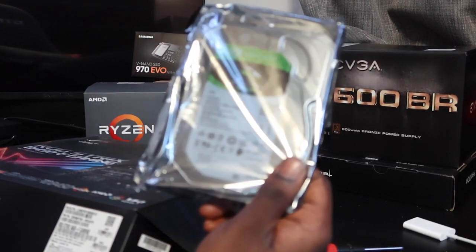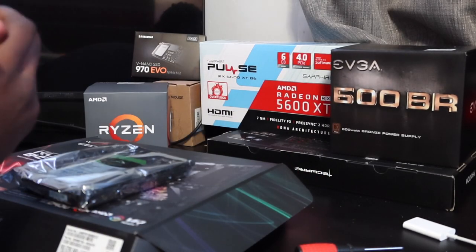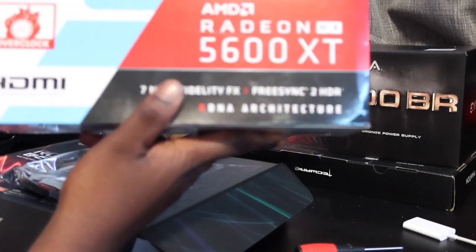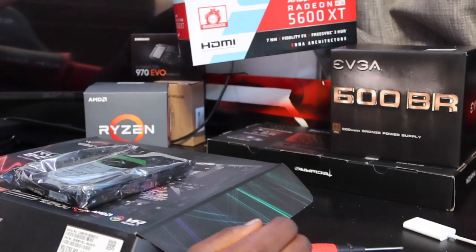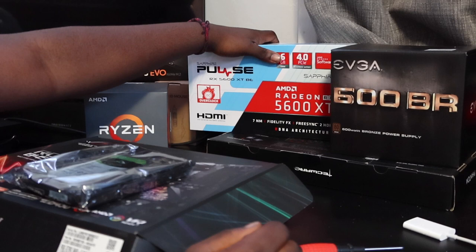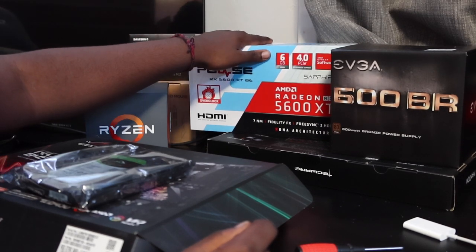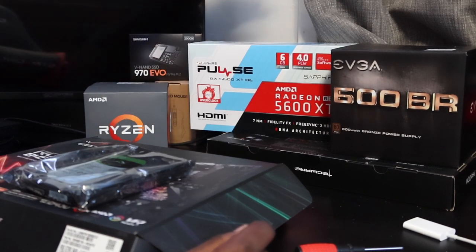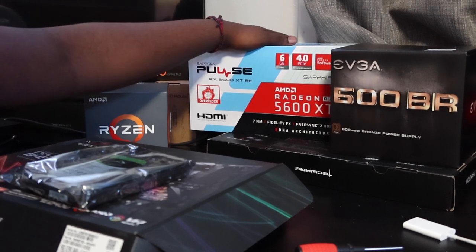I also have a two terabyte Barracuda hard drive. Going with my GPU, which is a graphics card — I got a 5600 XT AMD Radeon Sapphire. Pretty good, pretty good. I believe this is now last generation, because new stuff just came out, but this is enough for what I'm gonna be doing.